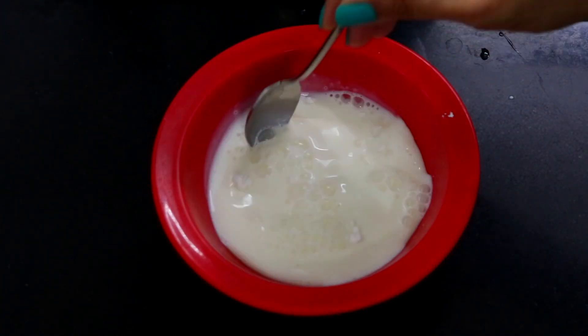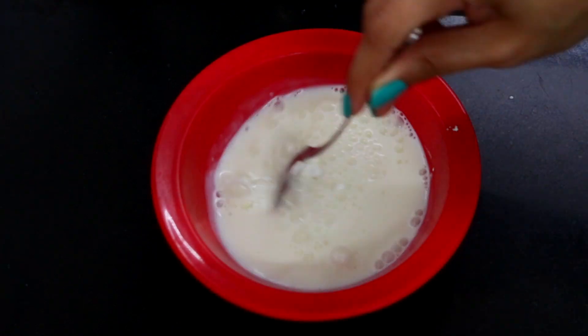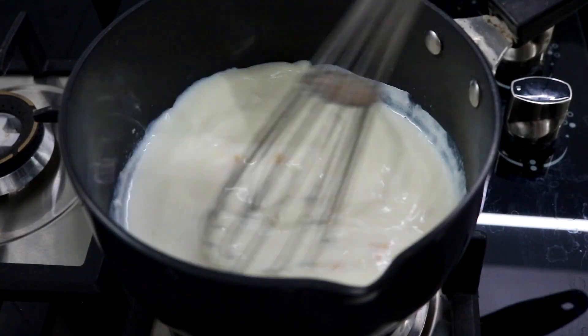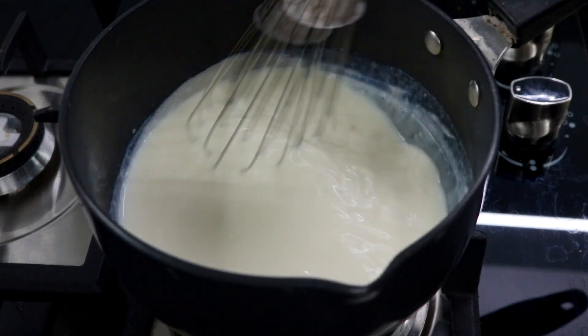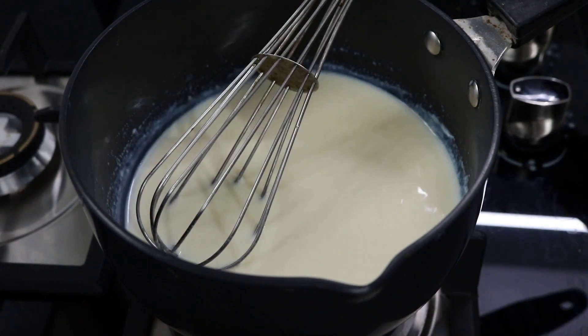Mix this up till you have a uniform mixture. After 5 minutes you're going to whisk the milk till your chocolate and milk come together, and once you have a smooth mixture you're going to turn on the flame again.